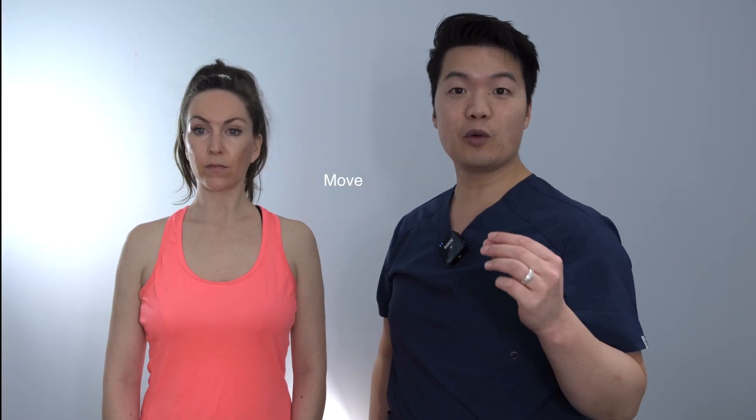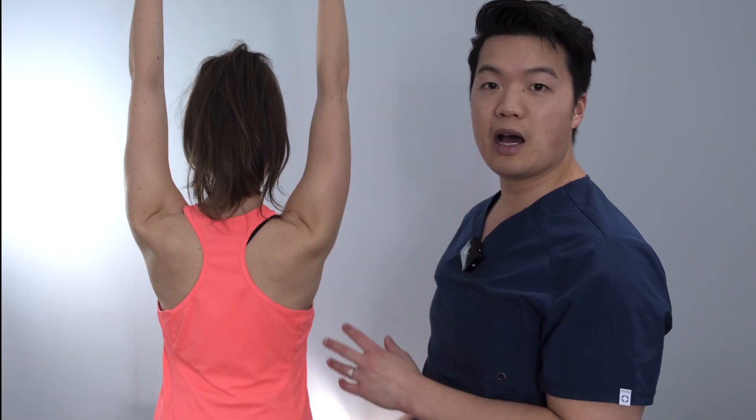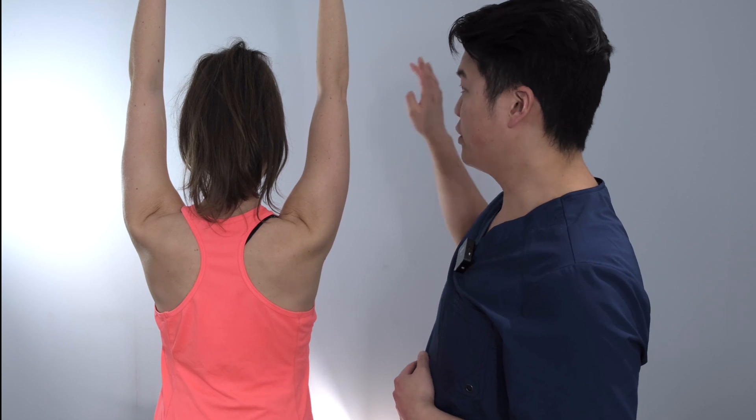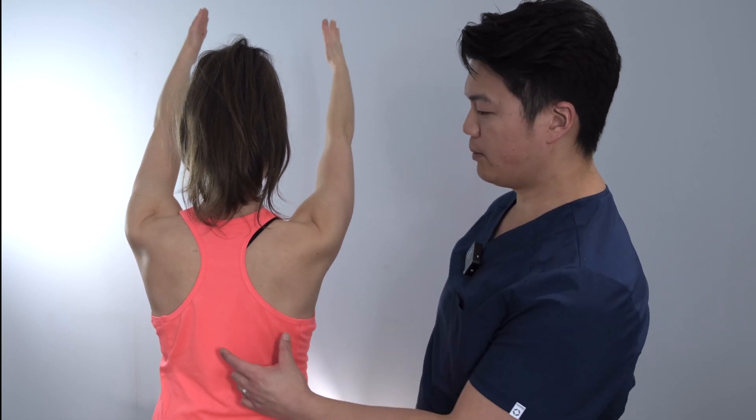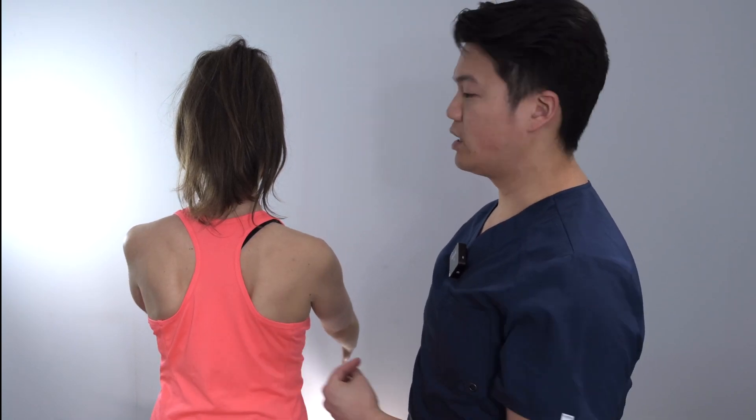Third is range of motion. We start with active range of motion followed by passive range of motion if there are any deficits. First is forward elevation. With your arms together, just all the way up in front of you together, all the way up — arms beside your ear. I'm measuring with my goniometer as I go along. Then I ask them to face the wall, arms all the way up, and slowly bring their hands down in front together, looking for any scapular dyskinesis, protraction, or abnormal movements on one side compared to the other.